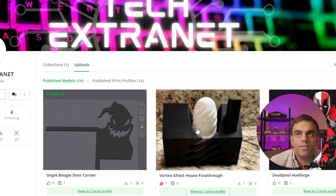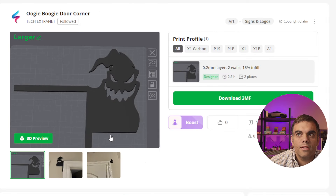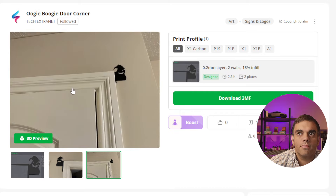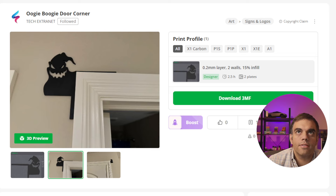I wanted to share two more prints I have here that came out right before Halloween. This is the Oogie Boogie door corner that you can print on your 3D printer for free. You can see here this is the larger size. The smaller one I printed — if you want to add that, you can put a little piece of tape or something slightly sticky on the back of it and it'll stay right there on the top of your door.